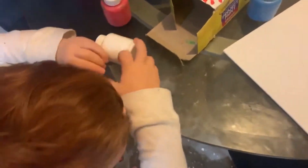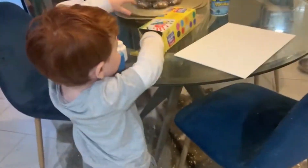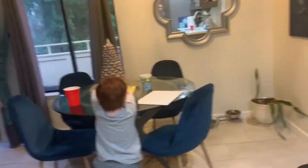I'm taking all of these out. You're taking all those out? Because I want to paint more. You want to paint? Then you're going to need a paintbrush.